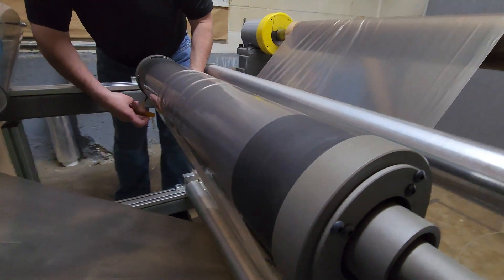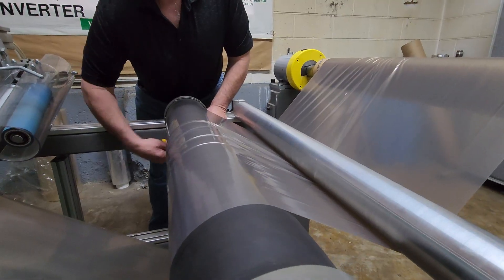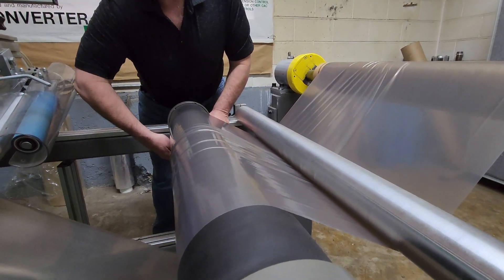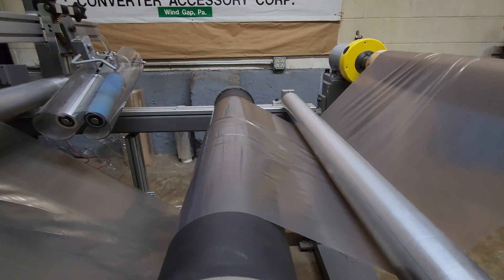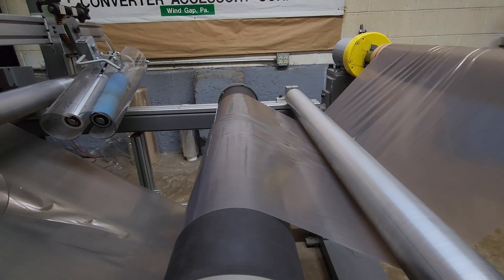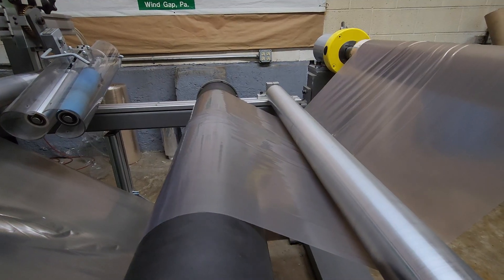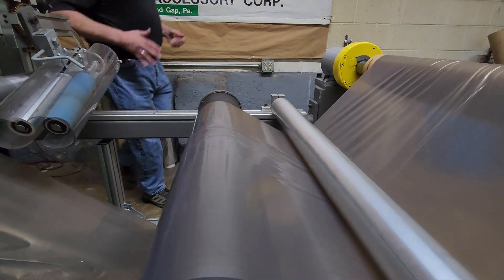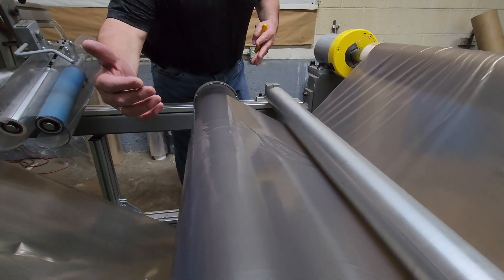All you need is an Allen wrench. I'm going to adjust this side and then come over and adjust the other side. As you watch, you'll start to see wrinkles being walked out of the web. Now I'm going to adjust this side. Already there's a lot less wrinkles, but you're going to see this wrinkle right here — that's going to get pulled out. We're running so slow it takes a little while for all the wrinkles to come out, but they're all going to get walked out.